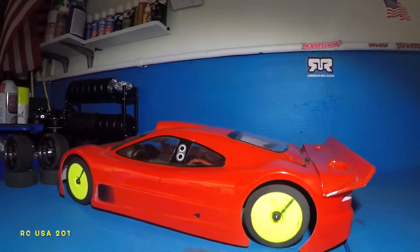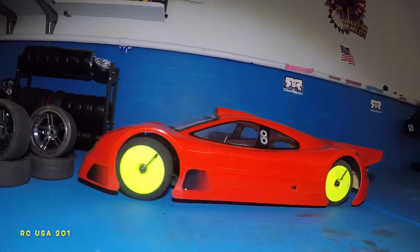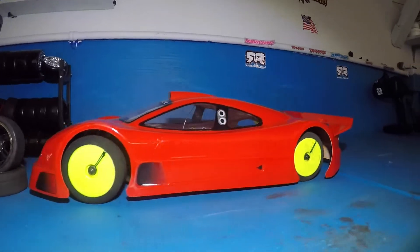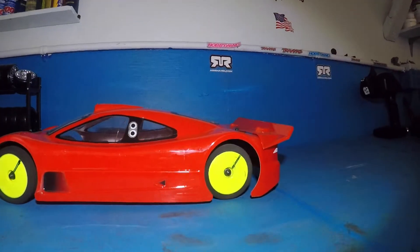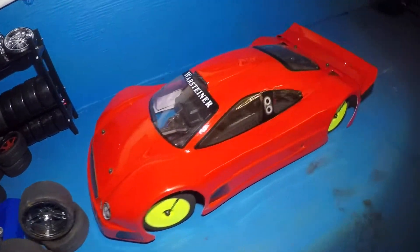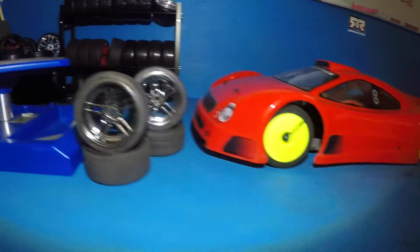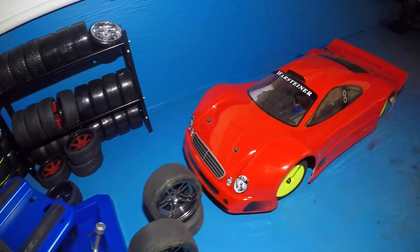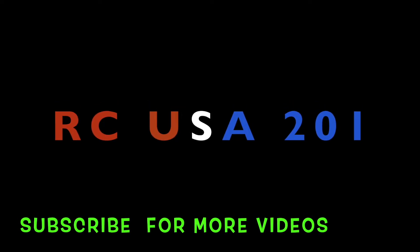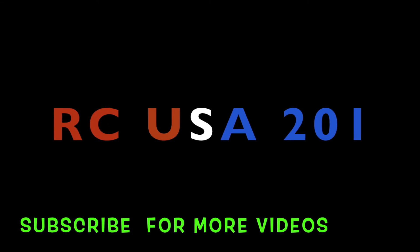There it is — and this is going to be our next racing car against the Rustler.